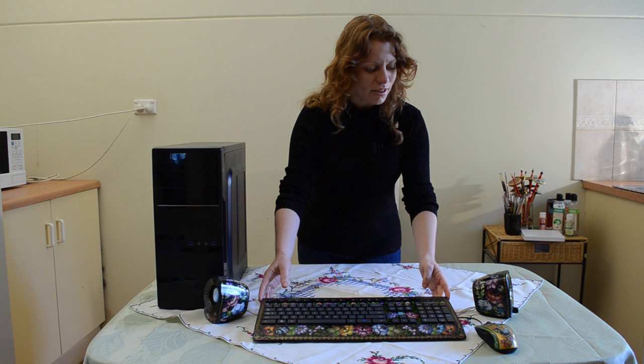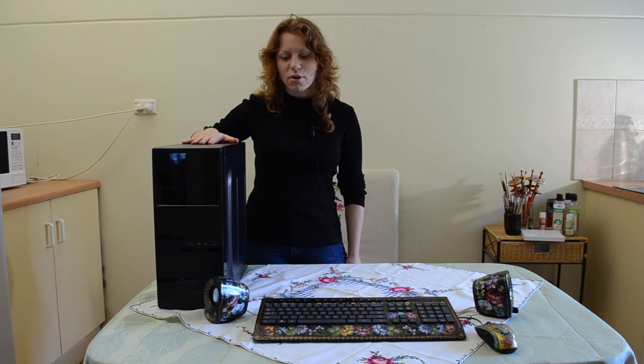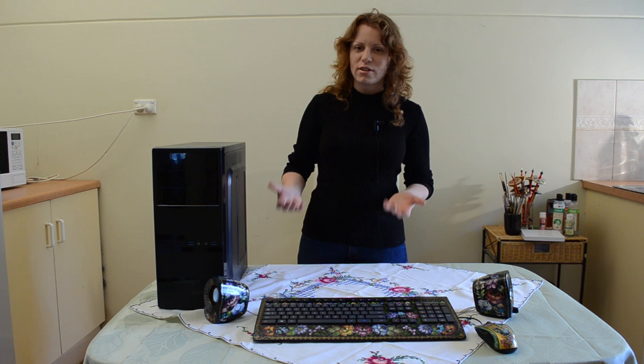My name is Lyuba and I love to paint in the traditional Russian decorative painting styles. As you can see, I have painted this keyboard and the speakers in a Russian decorative painting called Zhostova style, and in this video I would like to show you how I will paint this computer box in a similar style to this.